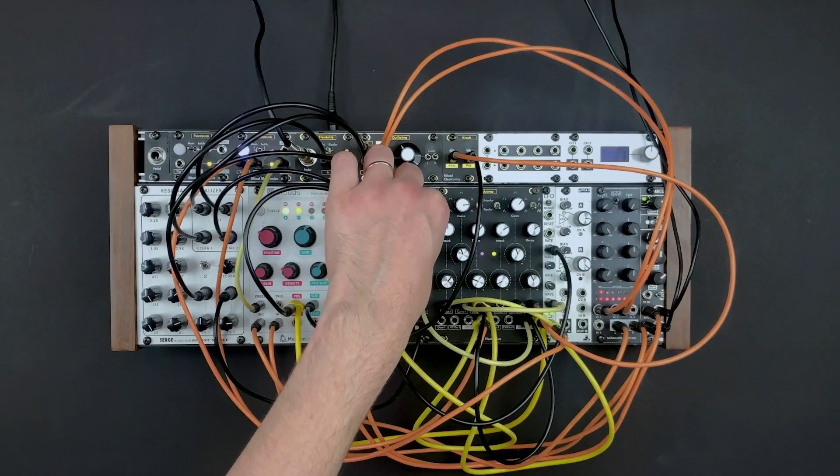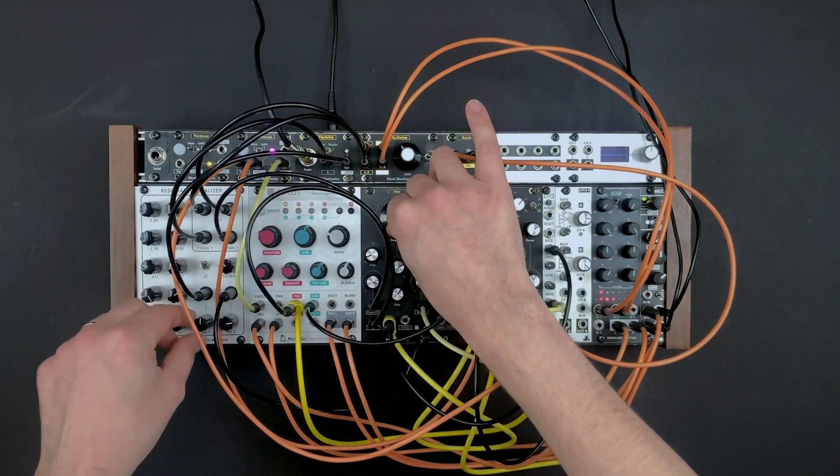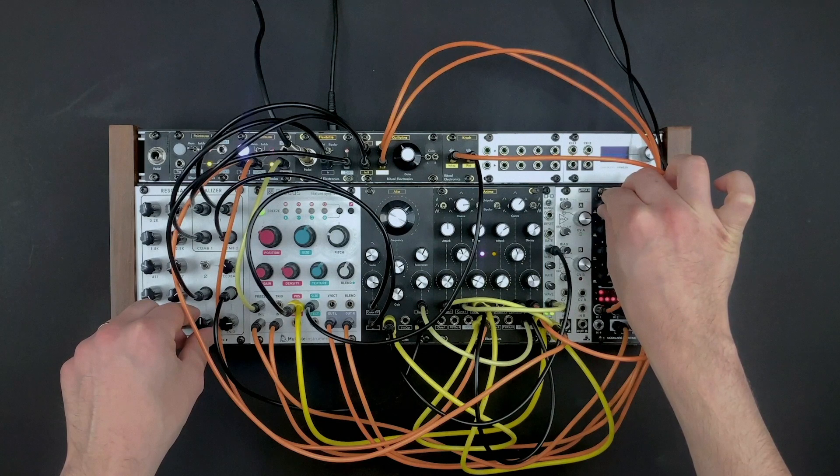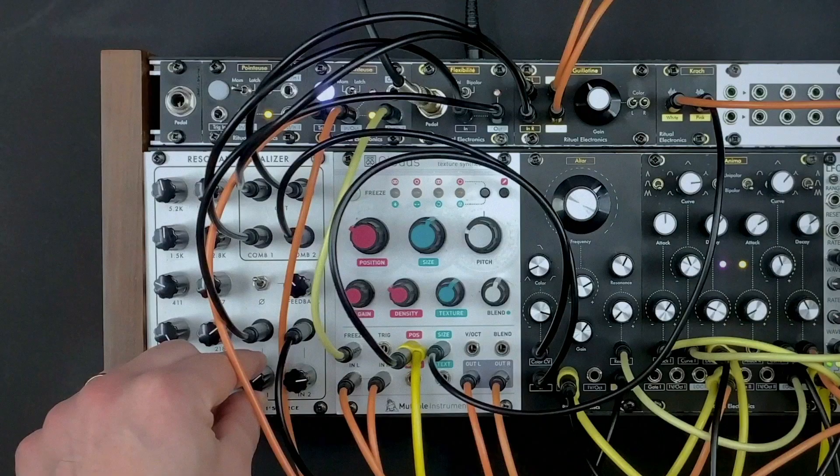In this crazy feedback-only patch, we're using the switch to create and route a complex modulation to the Clouds freeze input. That's it.